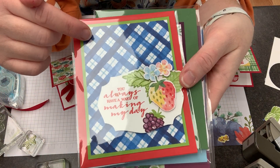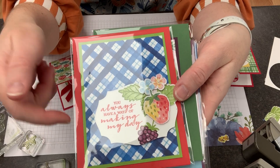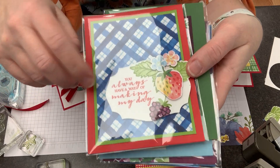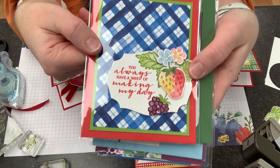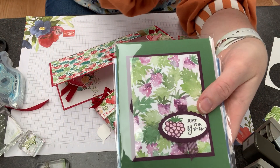These colors are directly from the paper. So if you're ever looking for ideas on different colors to use, check the backs of your designer series paper, because if those colors are in a paper together, of course they're meant to match.